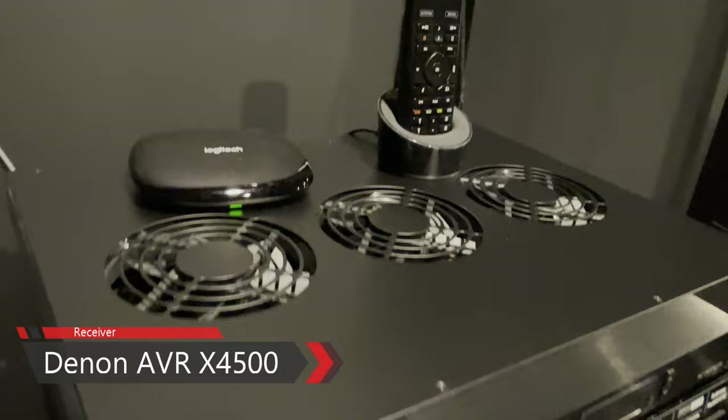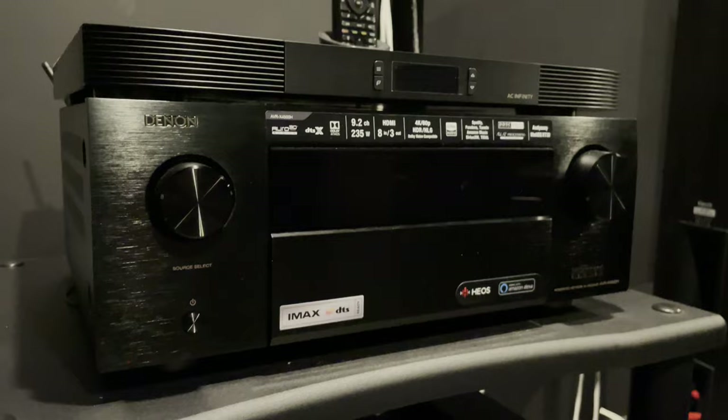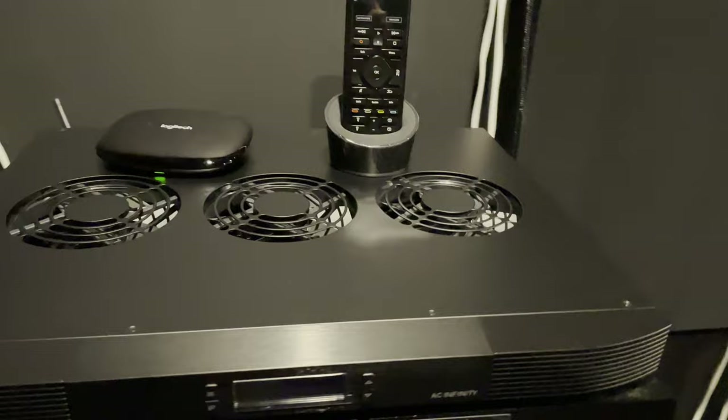My receiver is the Denon AVR-X4500. It can process up to 11 speakers and two subs, but it can only power nine channels — no issues so far; it does exactly what I need. I'm cooling the Denon with the AC Infinity Aircom T9, which draws heat out and away from the Denon's internal components and pulls cooler air into the receiver through the side slots. It works perfectly when the fans are on, though they are pretty audible — but it doesn't bother me.